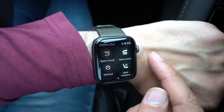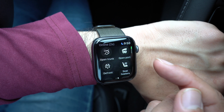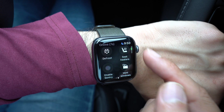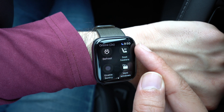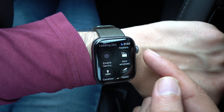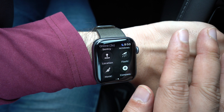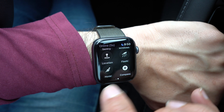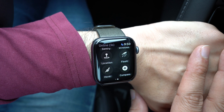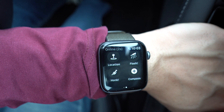Let's step through what we have available to us. There's an option of opening and closing your trunk, opening and closing your charge port, initiating the defrost function, the ability to turn on and off your seat heaters, enabling and disabling sentry mode, venting your windows, looking at the current location of your car, and one of my favorites — the ability to flash your lights and honk your car, which is super handy when you're trying to find your car in a parking garage. Lastly, the compass feature guides you in the right direction to where your car is located.